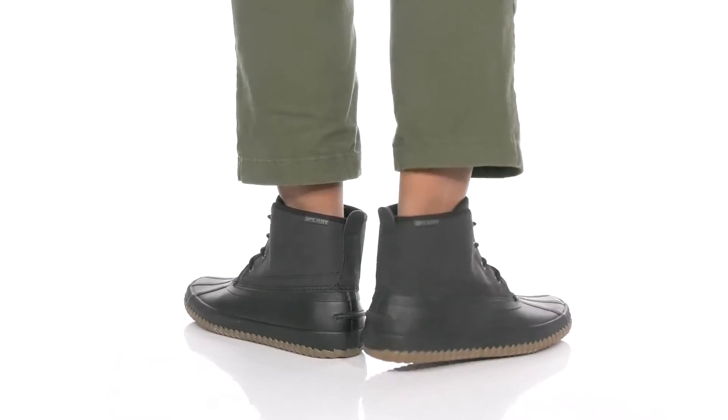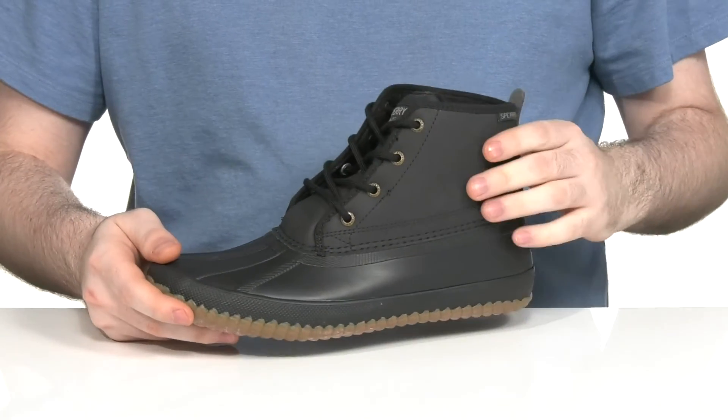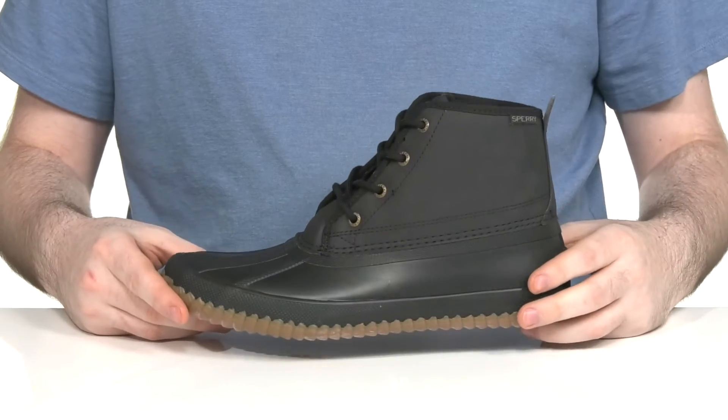Look great every day in this waterproof boot from Sperry. This silhouette uses a synthetic upper made with waterproof materials, with a seam-sealed rubber shell underneath using that duck style to keep it looking sleek.